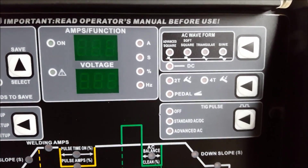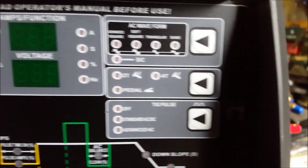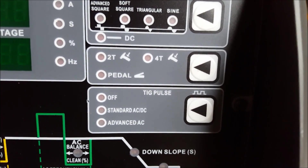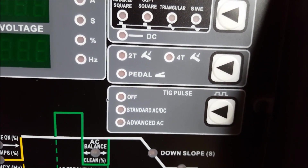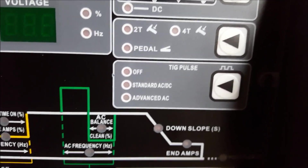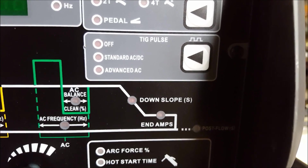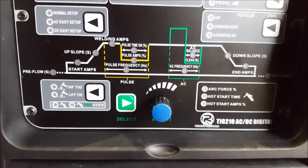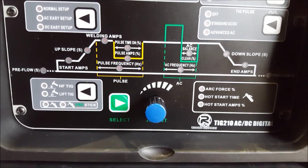Nice digital screen to tell you what your amps and volts are. Four waveforms. Your 2T, 4T and your pedal. It seemed to suggest that you had to have 2T on at the same time as the pedal, but we'll find out more about that when we start operating. You've got your pulse as well — set your pulse up. Nice diagram that runs you through it, like all the other units that you come across.